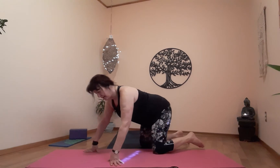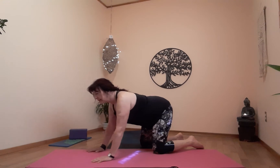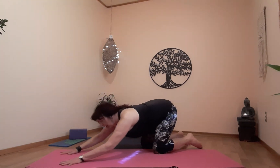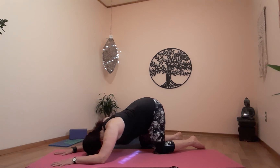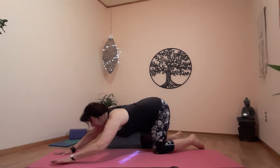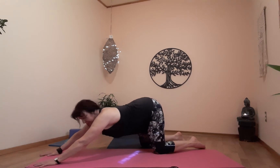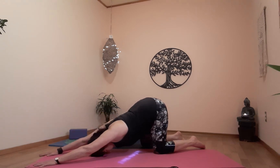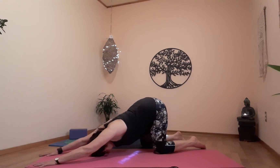From table, take a breath. On the exhale, rock back, slide forward onto the forearms, forehead on the floor. This is one version. The full version — your arms would be straight, elbows off the floor, and forehead on the floor. Whichever one feels good for you. This is a wonderful stretch for your upper back and shoulders.